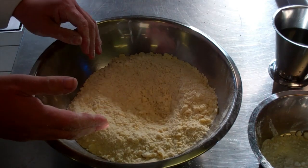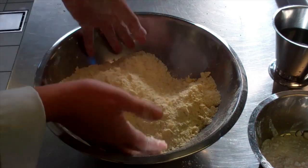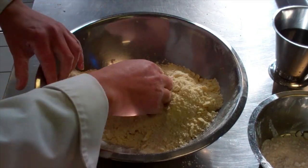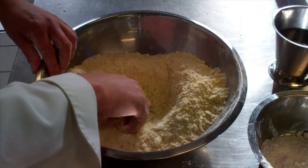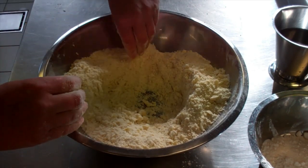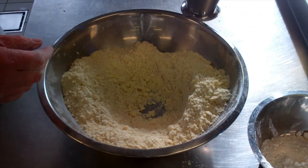We're moving on to stage two. As you can see, I've got a fine breadcrumb — I've worked in our fat, butter, into our flour and salt. What we're going to do now is work in our water. It depends really — if you have a warm day, it can take a little more water. But generally a quarter pint, and we'll take it from there.